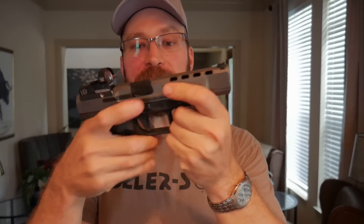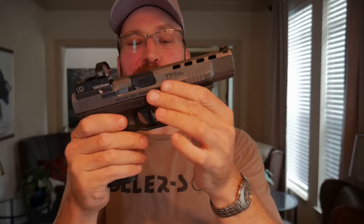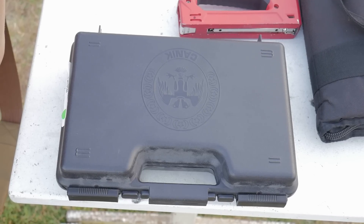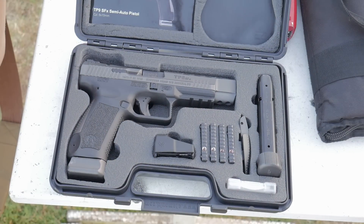First and foremost on the positives, you would never know this is a value gun when you pick it up — it just feels like a quality gun. The frame doesn't have any flashing or cheap molding feel; the polymer feels like quality, and the controls feel super solid. And that translates into the box. The gun caboodle that comes with the TP9 SFX is actually really well made — very size efficient, with foam routed out for everything, including extra screws and plates. The case on this gun is nicer than the CZ Tactical Sport Orange, which costs about three times as much.